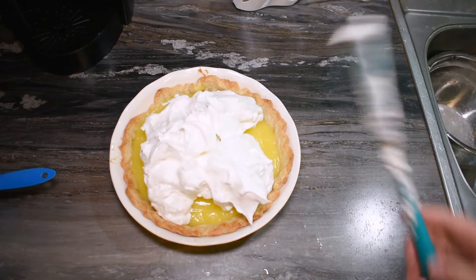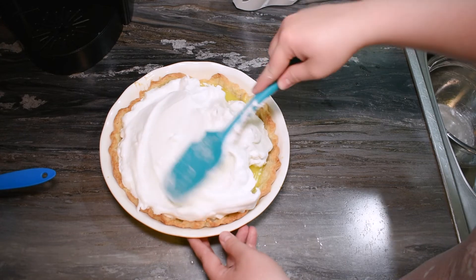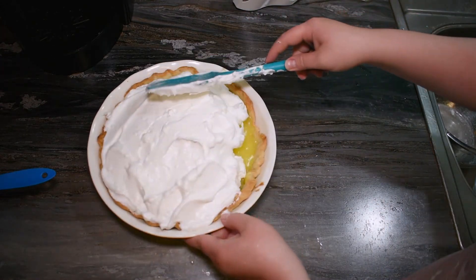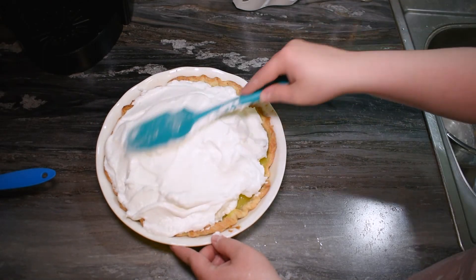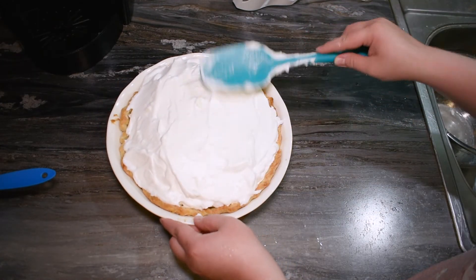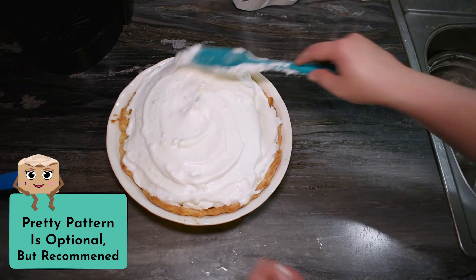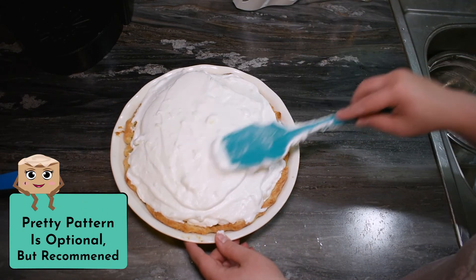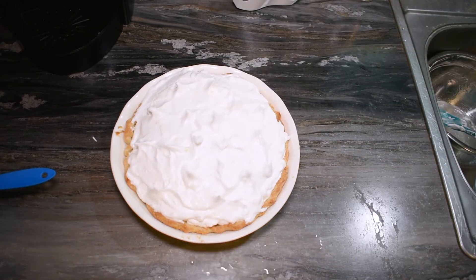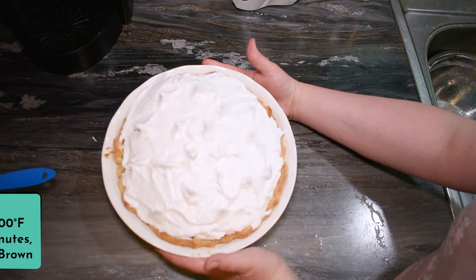Then we're going to plop this meringue on top of our pie filling and carefully spread it covering edge to edge, covering all of the lemon filling — you want to trap it in there so nothing leaks out. Be sure to be gentle so you don't knock out the air you just made into this meringue. You can make a pretty swirl pattern, or I always saw my mom do this method — flopping a spoon around making little peaks. This adds nice texture and makes it pretty. Now let's bake it at 400 degrees for 8 to 10 minutes or until golden brown.